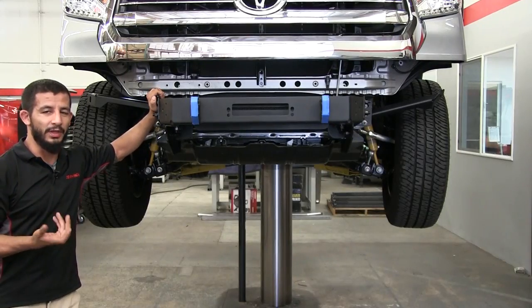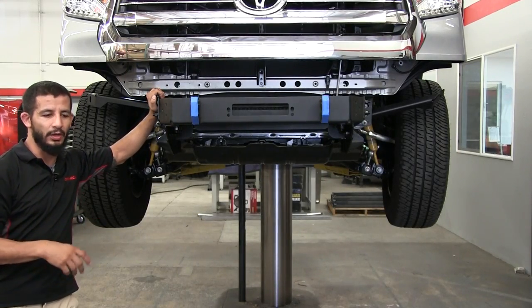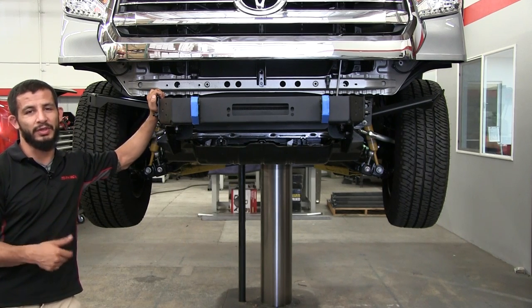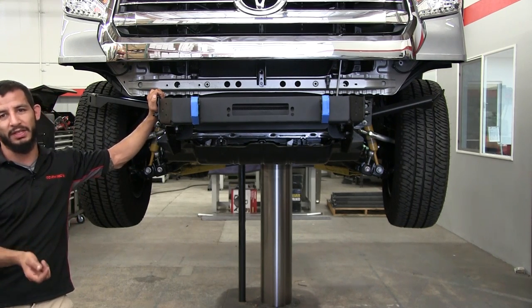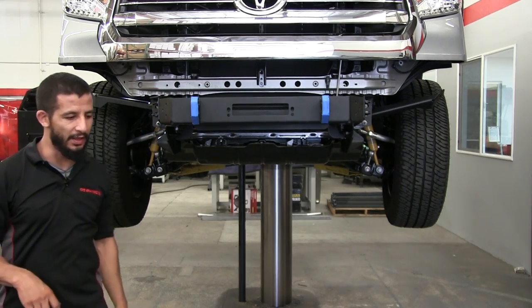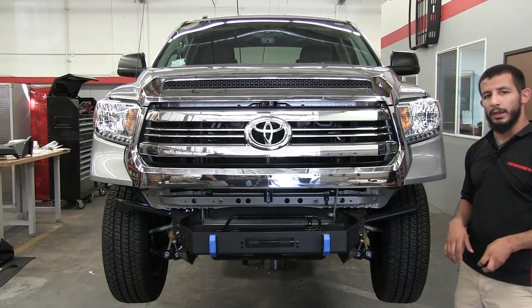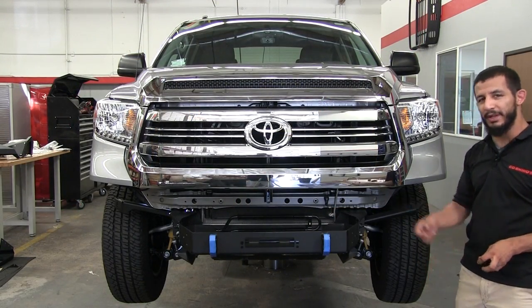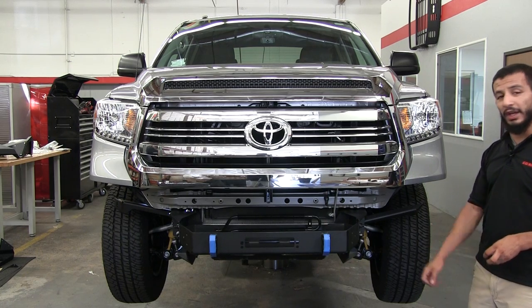From this point, you're just about ready to finish the install and install your bumper cover. This is going to require some additional help, so if you have a buddy or a neighbor, give them a call and have them come out to give you a hand with this portion. Now we've staged our front bumper for install and have help ready, so let's go ahead and get this bad boy on.